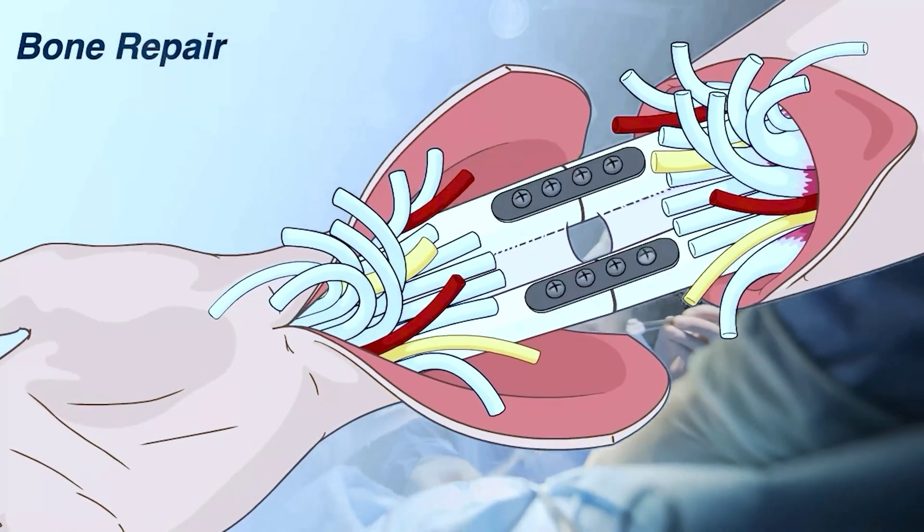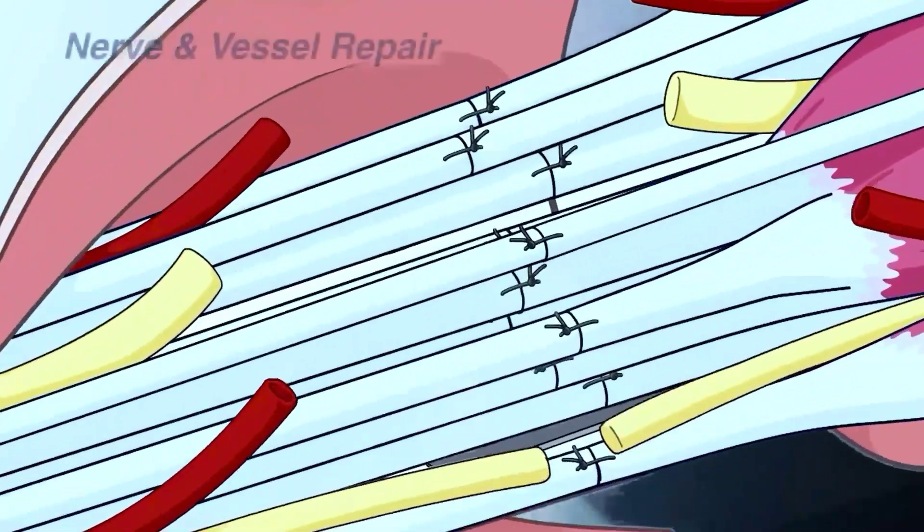Usually, surgeons join the bones first, then the veins, arteries, and nerves.